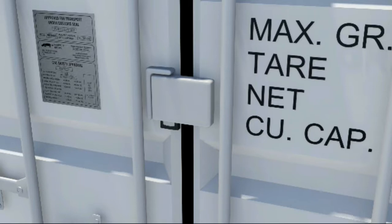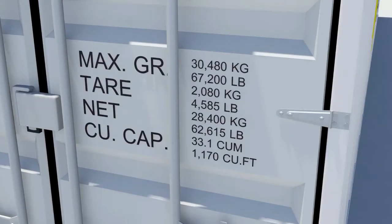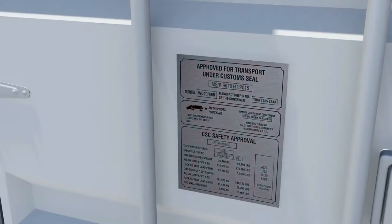ISO markings and a consolidated data plate allow worldwide intermodal transport and are updated as necessary. Take note that customs authorities in some countries may also have their own container seal regulations as part of their national security.